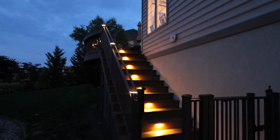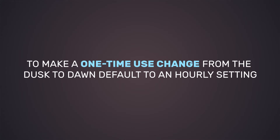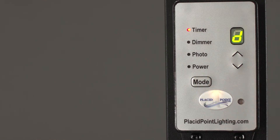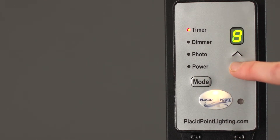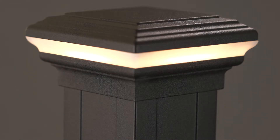If you want to make changes, keep following along. To make a one-time use change from the dusk to dawn default to an hourly setting, use mode to select timer, and then the arrows to make your change. If you change to three, for example, your lights will remain on for three hours starting at dusk. But going from D to three was for one-time use. Once the lights have gone off and then come back on, the dusk to dawn setting will be back as the default.